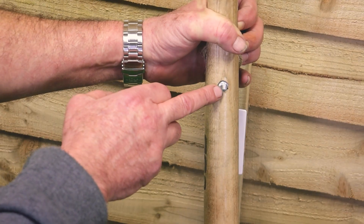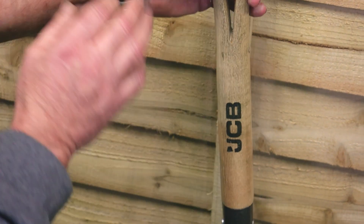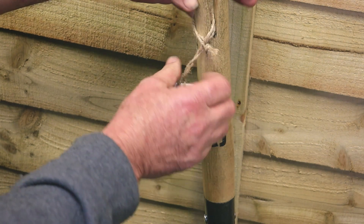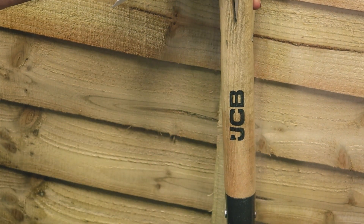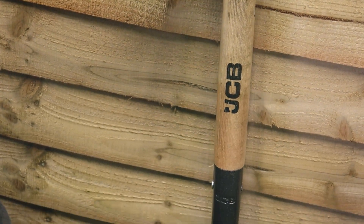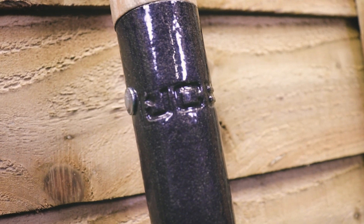Just as an added feature, you'll see this rivet through here, which goes right through and is riveted on both sides. That actually strengthens up this point to stop the handle cracking any further down during use. So that's another great improvement to durability. And we're that proud of these tools here at JCB that we've actually embossed our logo onto the handles as well.